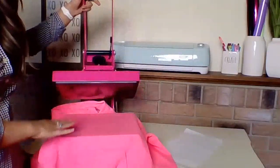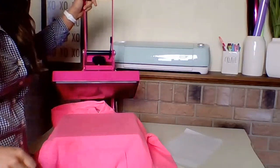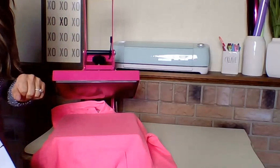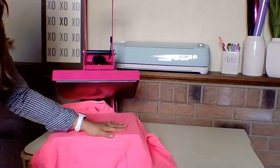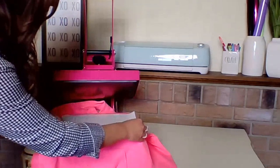I'm doing a preheat to release any moisture or wrinkles. Typically when working with a home iron, you heat up the area by running the iron over where you're planning to place your transfer. With this press, all I have to do is lock it down for a couple of seconds to heat my placement area, and then place my transfer at that point.